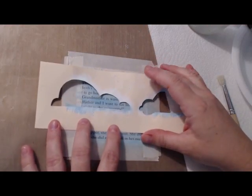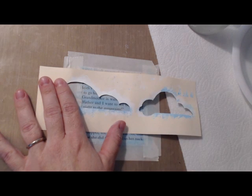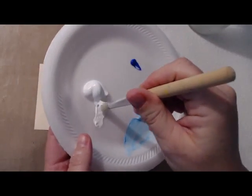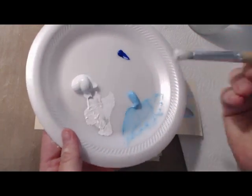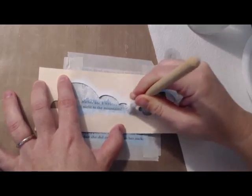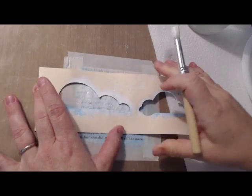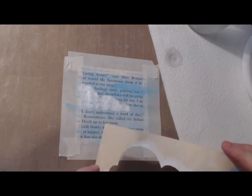We're going to switch to the stencil brush. I'm going to get it just a little bit wet and start adding in some white. I always grab a little bit and then pull it off and get it all over the tip of the brush so that it's even, and I don't get huge blotches right away. Then you're just going to start stippling or bouncing the brush on and off of the paper over your stencil. It's okay if you see some of the background through it because we're going to be doing it in layers and it will disappear in a little bit.